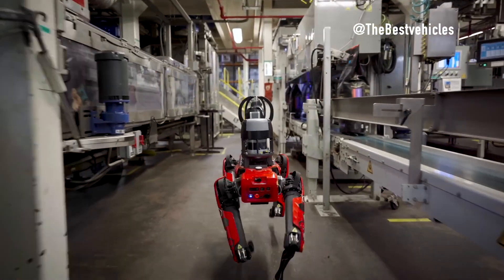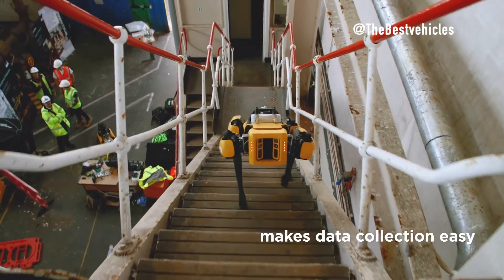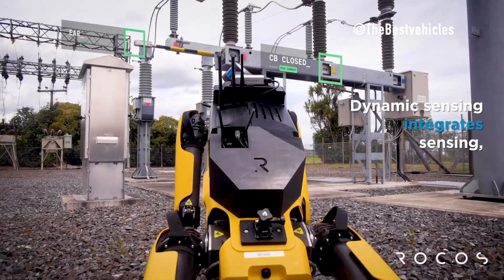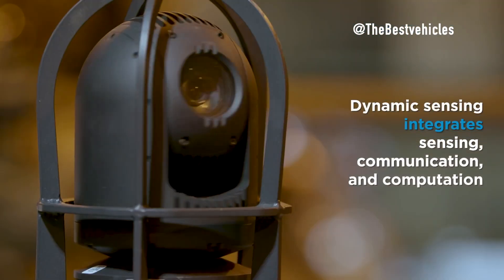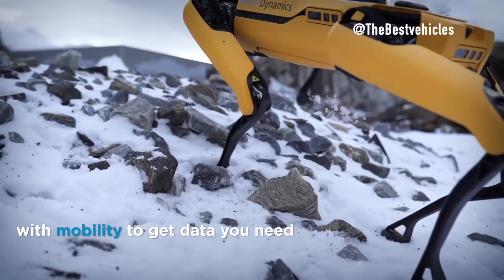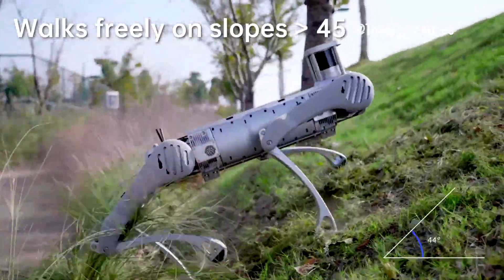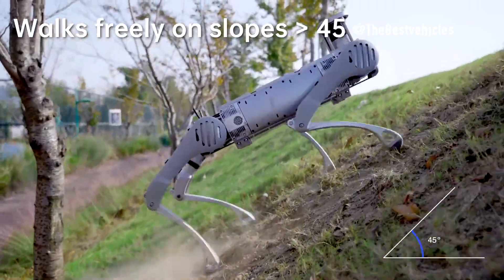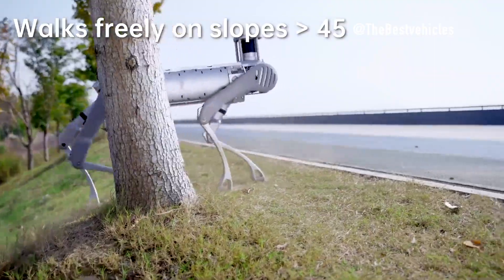Environmental Adaptability — confronting diverse conditions. Boston Dynamics Spot boasts an IP54 ingress protection rating and operates within temperatures ranging from 20 degrees Celsius to 45 degrees Celsius, ensuring resilience in various environments. Unitree B2, with an IP67 rating, extends its adaptability to harsh conditions, including a wider operating temperature range from minus 20 degrees Celsius to 55 degrees Celsius.